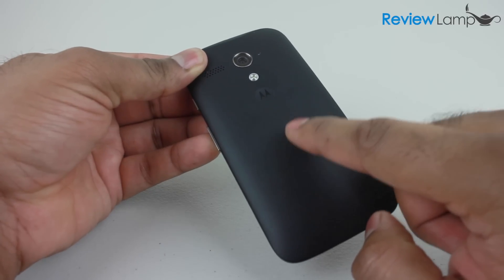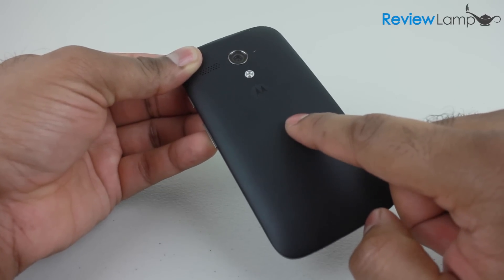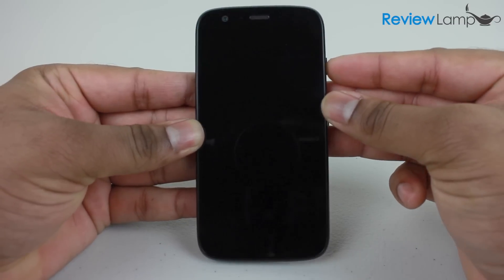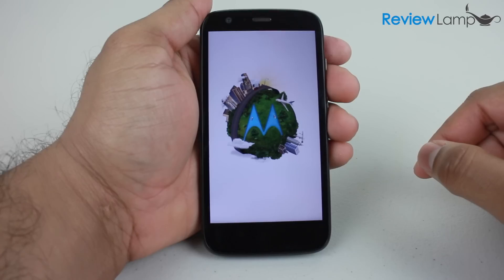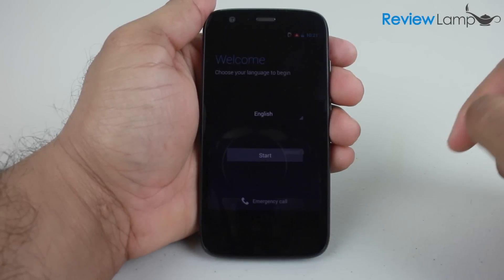We'll talk about this phone in detail when we do the review, so stay tuned for that. The power button on the phone is on this side here — I'm going to power it up. It powers up and it's going through a basic booting routine with some lovely Motorola art.